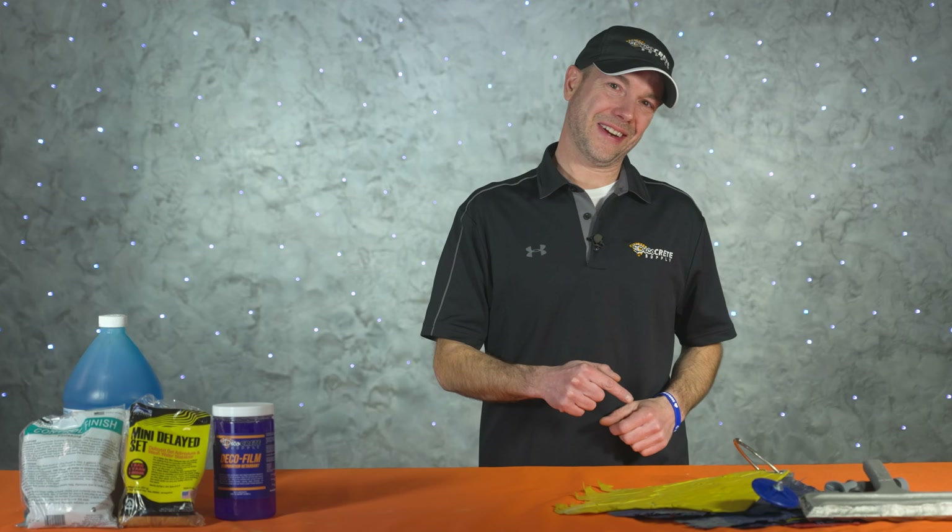What's up guys, and welcome back to The Concrete Edge right here on Deco Crete TV. My name's Jeff, and on today's show we're going to be talking about 10 helpful tips for pouring stamped concrete in hot weather, so stay tuned.